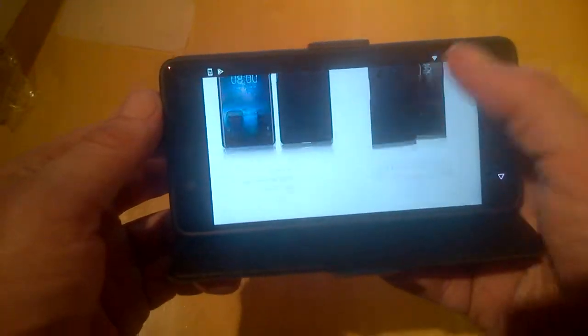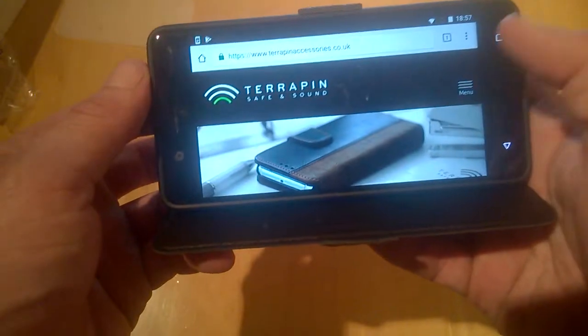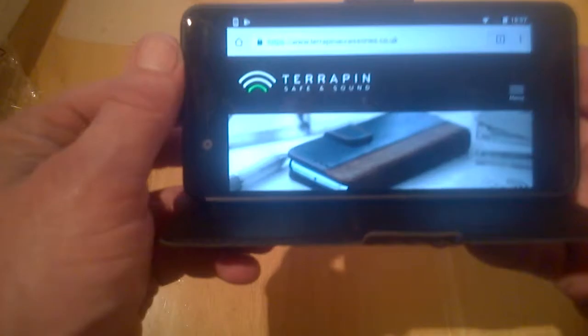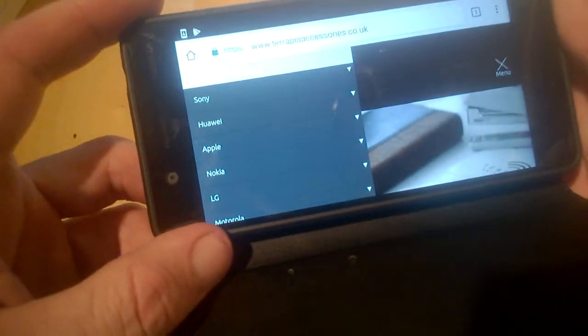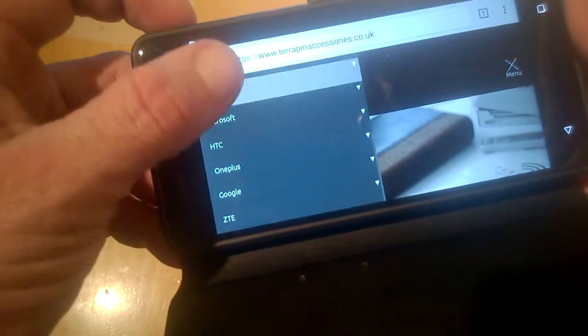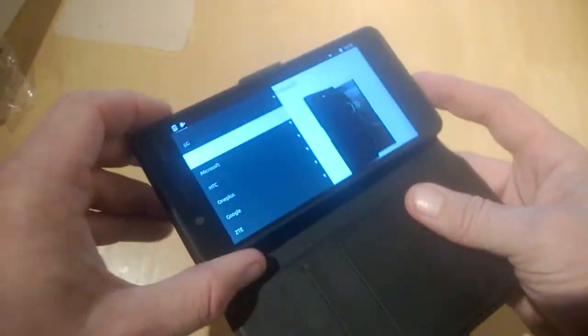You can browse through the catalogue of cases they have for Nokia phones and other manufacturers — they do quite a lot. As I said, we've done quite a few here over the last year or two. They cover Samsung, Sony, Huawei, Apple, Nokia, LG, Motorola, Microsoft, HTC, OnePlus, Google, and ZTE. They have a big selection of cases — check them out, they're very cheap.